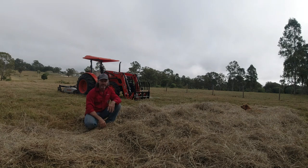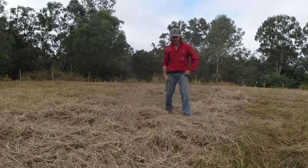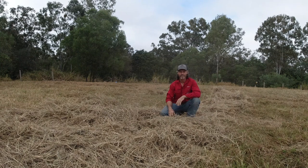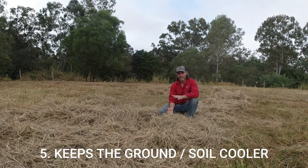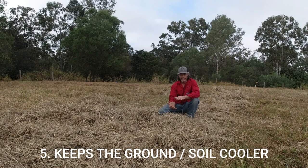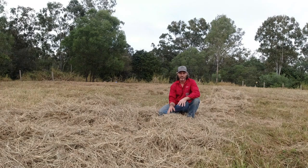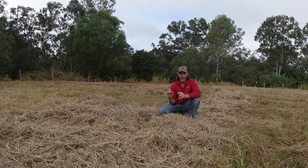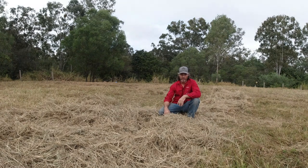Number five: because you've now got a layer of thatch and decaying matter on the ground, it actually keeps the ground cooler. By keeping the ground cooler you're keeping moisture in longer and also keeping the microbiology and soil life happy underneath. If your soil surface is hot, the soil life won't survive. Come summer here in Queensland, Australia, it gets like 38 to 40 degrees Celsius - really hot. No microbiology, microbes, worms or any matter can sustain life at that temperature. So it keeps the ground cooler and you've got the microbiology in the ground working for you.